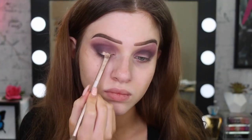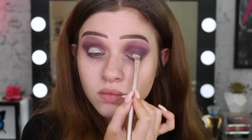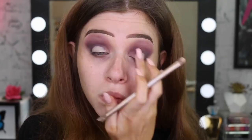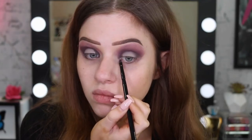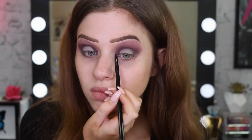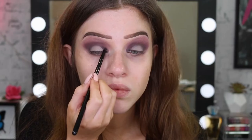I'm going back in with my Master Conceal concealer to create a base for my lid shade, patting it out so it blends nicely. I also fixed the inner and outer corners with that dark violet purple to make it more of a halo eye. Then I'm taking a really vibrant blue shade and just packing that on with my finger.